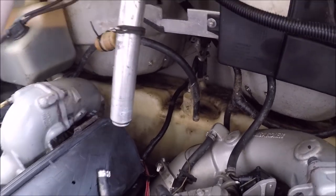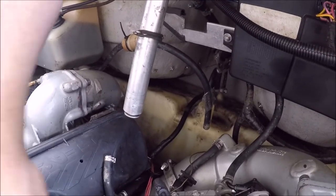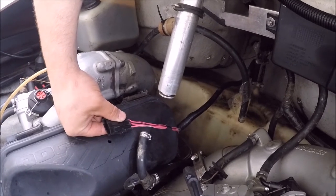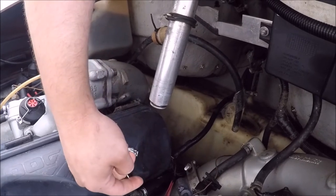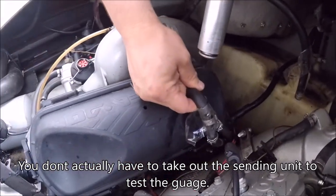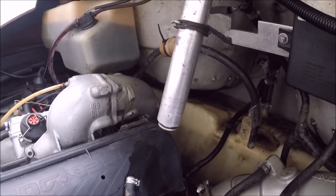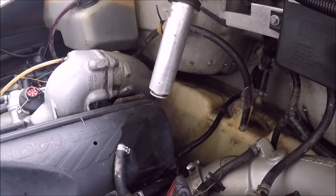One of the easiest things you can do to troubleshoot is check your gas gauge. This wire here is connected to the fuel sending unit and sends a reading to the gas gauge. What you want to do is take out your sending unit, disconnect all the hoses, and make sure you number them. I numbered all four of mine. The sending unit is labeled on, off, reserve, and all that, but the fuel lines are not. So if you're like me and you can't remember, make sure you label them with some tape.